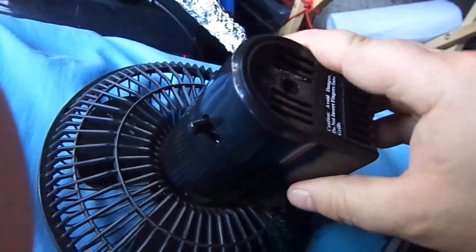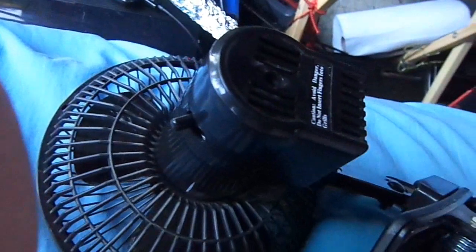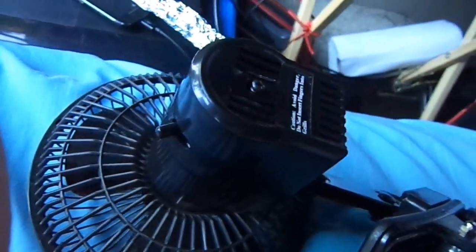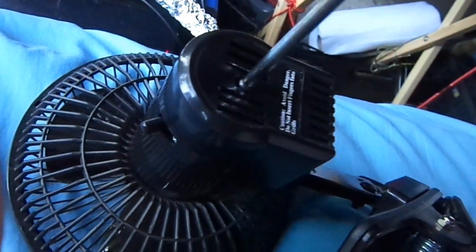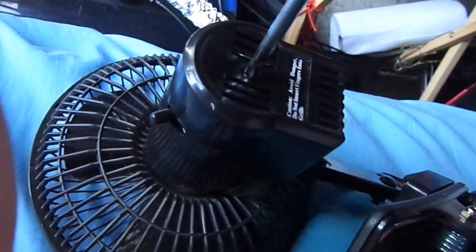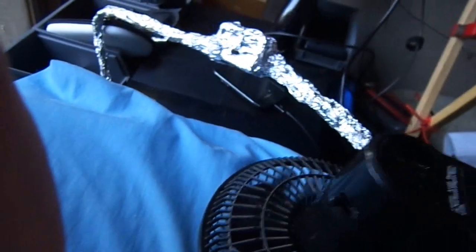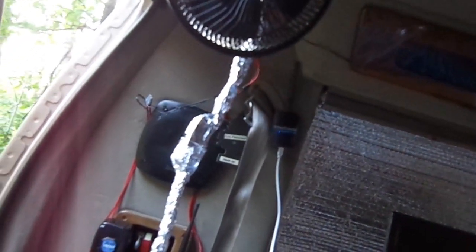It gets pretty hot sometimes and the fan makes it so nice — it also makes it not seem so stuffy in the van. It's ridiculous. I can't go out and buy a bunch of RF shielding stuff; I can't buy anything. My finances aren't right right now. There are things I gotta buy. Any electrical motors put off RF — I've been doing my research, and any electrical circuits or motors put off RF signals.